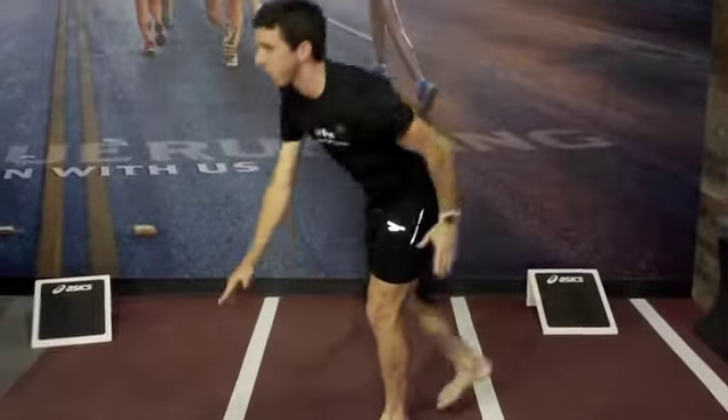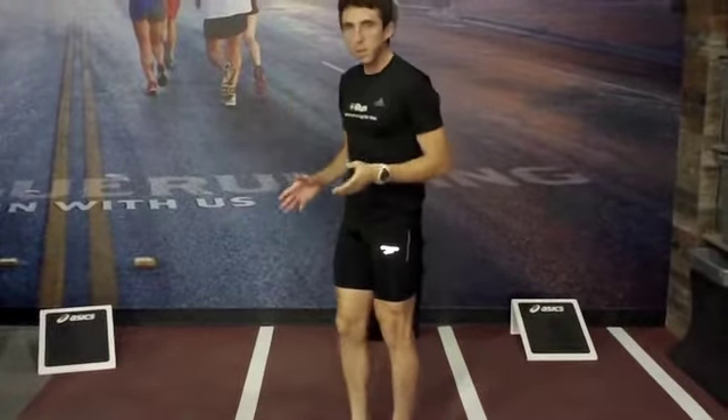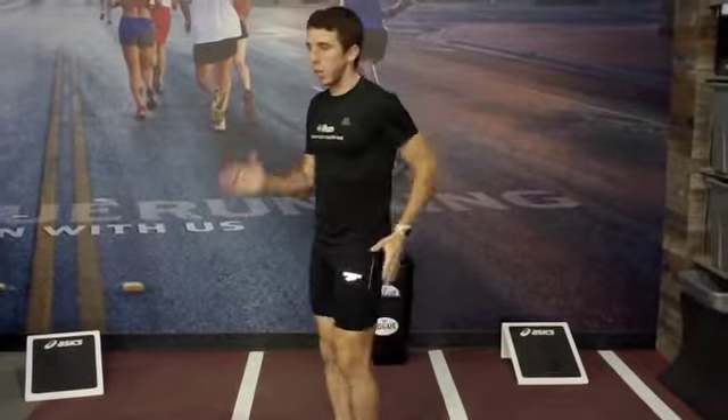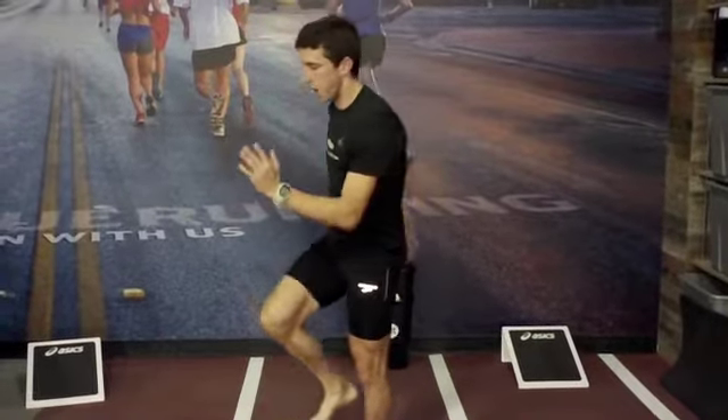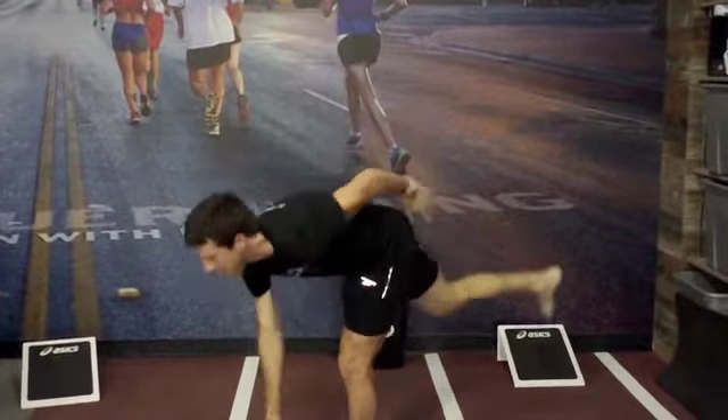This exercise is the Single Leg Toe Touch. This one is really big on stabilizers and also general balance — it really helps with form. As you can see, I'm having to really focus on balance. Make sure you switch halfway through. Really make sure you're keeping everything in alignment — you don't want to cross your body throughout the process. Practice good arm carriage during this, not letting the arm cross over as you come back up. That's the Single Leg Toe Touch.